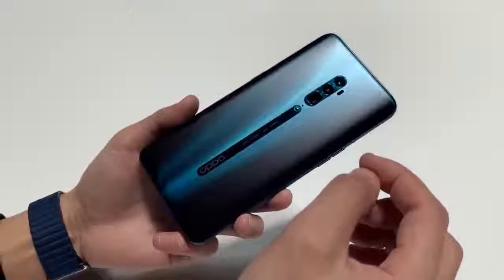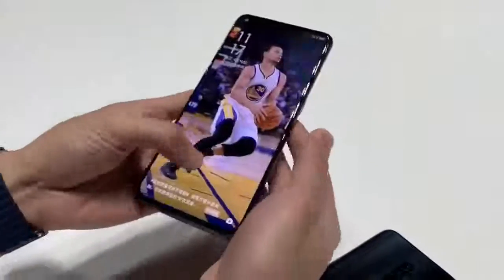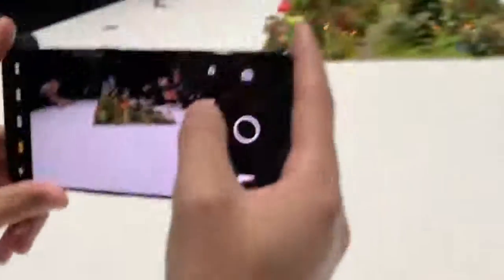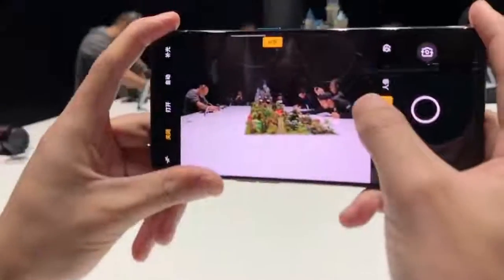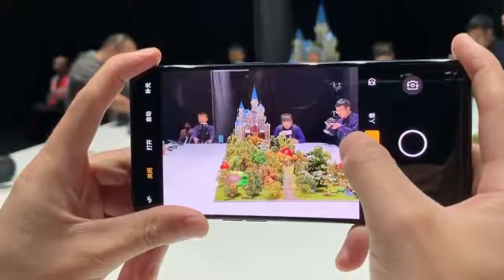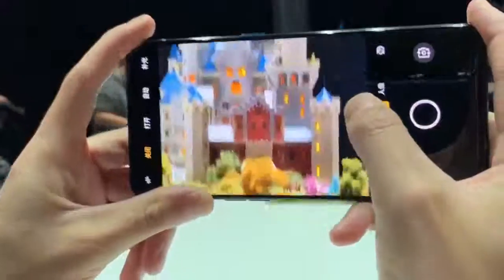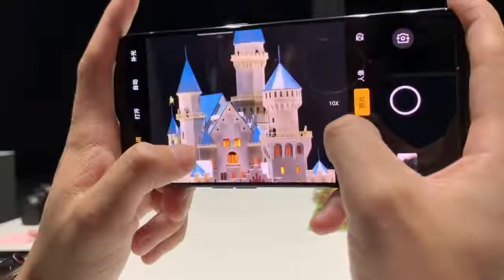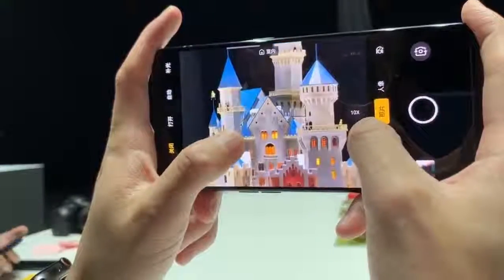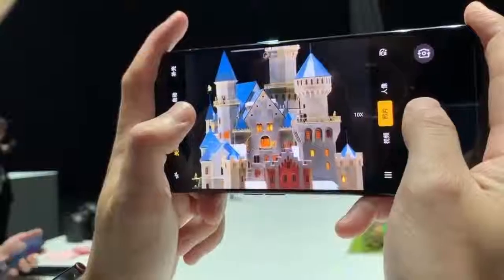The Oppo Reno series has gone official today through an unveil event in China. The Chinese manufacturer has announced the Oppo Reno 10X Zoom smartphone, packed with flagship specs including a 48-megapixel triple camera with 10X hybrid zoom support. Also announced alongside it is the Oppo Reno Standard Edition, an upper mid-range phone powered by the Snapdragon 710 SoC.